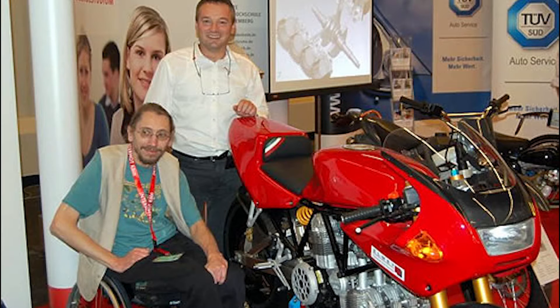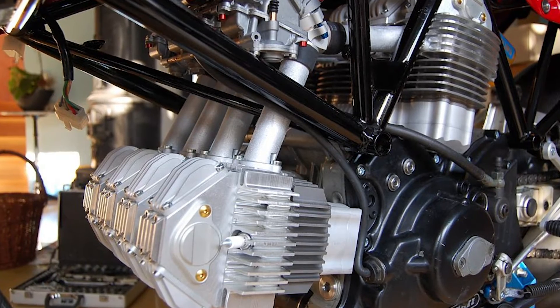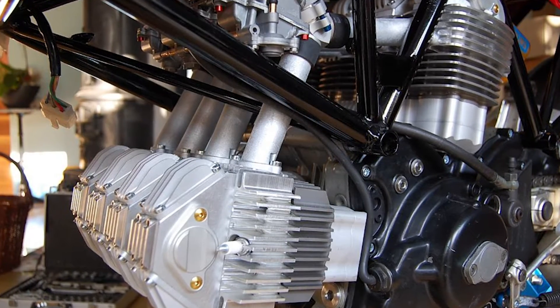Dieter Hartmann, a German engineer, thinks not. This V8 engine is his brainchild. He has been working on this engine for a while, and it seems like the project is finished.